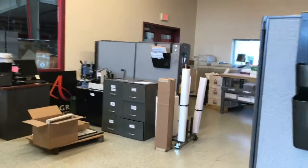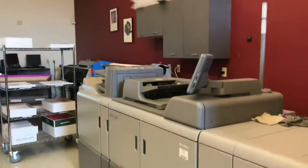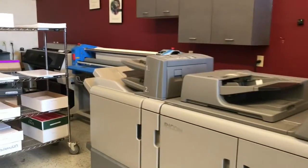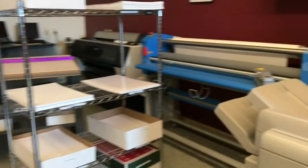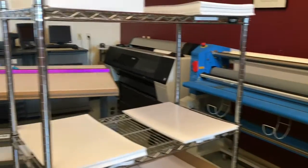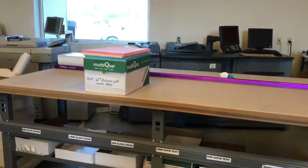I wanted to show you our digital area — this is it. Over here is our black and white copier. We are starting to clean up, so some things are not in their usual place. We've got our laminator in the back, our Epson poster maker, and then our color copier back there.